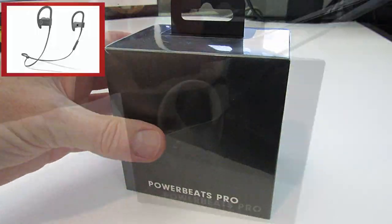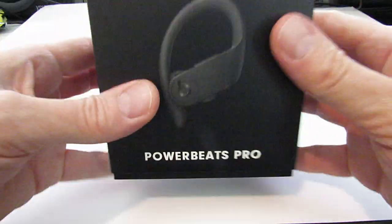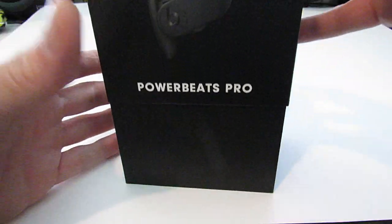I have the original Beats by Dre earphones and we're gonna compare both earphones and see if the Powerbeats Pro has or hasn't improved. Let's go ahead and unbox it and see what's inside.